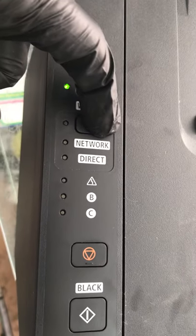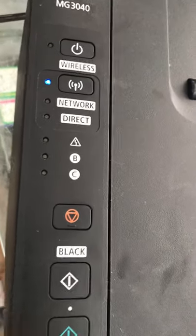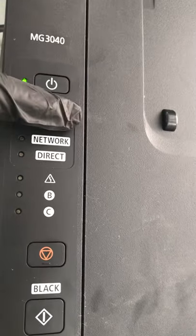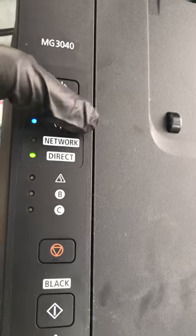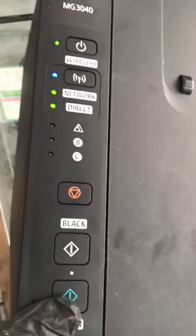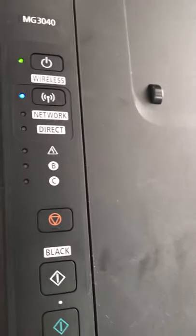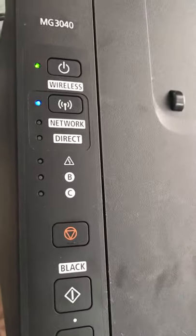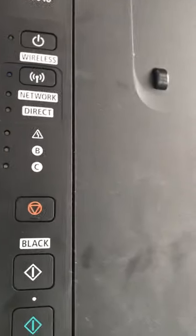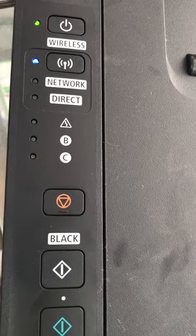I will enable Wi-Fi direct and network again. Press the Wi-Fi button until the lights start blinking. Then press the black button one time. Then press the network button again to turn both lights on — both network and direct. Then confirm the setting by pressing the color button. The settings are confirmed and you can find your printer in your Wi-Fi connections on your laptop or mobile phone.